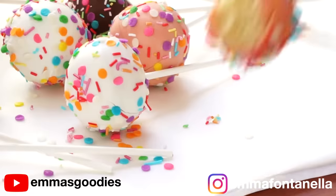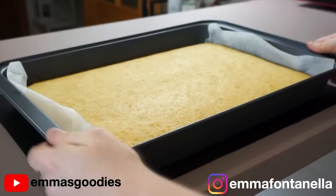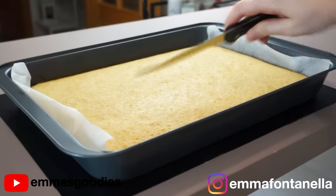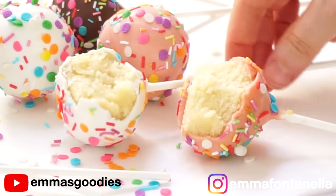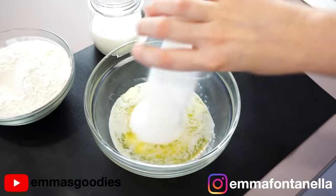Cake pops are amazing. They're usually made with cake scraps, but what do you do if you don't have leftover cake? You'll have to bake one off yourself and wait for it to cool. Most importantly, why would you spend an hour of your time making a beautiful cake to only destroy it? I'm going to show you today the easiest and fastest way to make fresh, delicious cake pops when you don't have leftover cake.